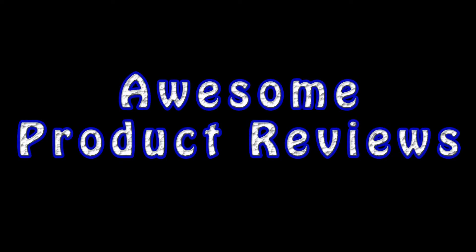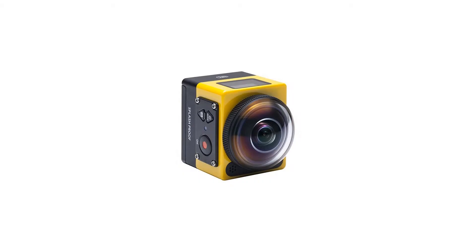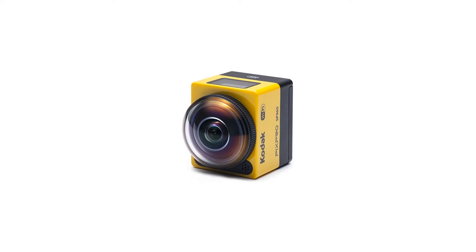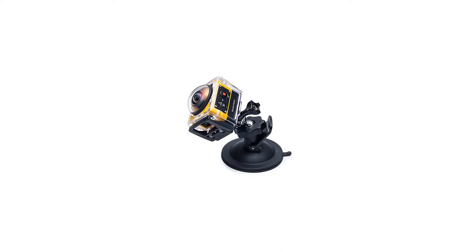Kodak PixPro SP360, 360-degree 2K yellow action cam FHD NFC Wi-Fi Extreme Pack Kit. 360-degree spherical curved lens with 16MP sensor, capable of capturing HD video. Control wirelessly with iOS and Android devices via Wi-Fi or NFC. 2 meters shockproof, minus 10 degrees Celsius freeze proof, dust proof, and water resistant.